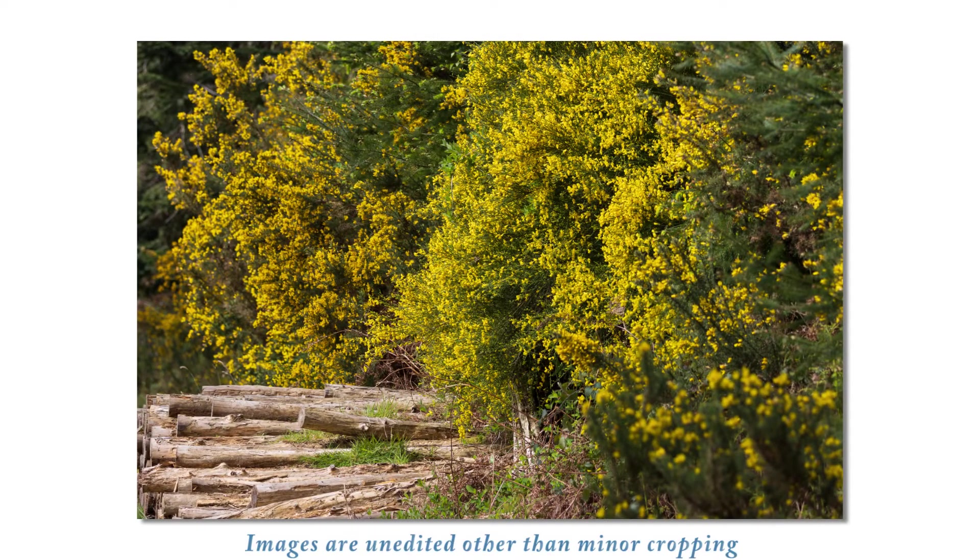I'm on location now with the 100 to 400, on one of my favorite hills in this local area. It's very wooded and a little bit overcast today, so we'll see what we can do. I'll head on up to the top. This is the first of many images I want to show you from my first shoot with the Sigma 100 to 400.